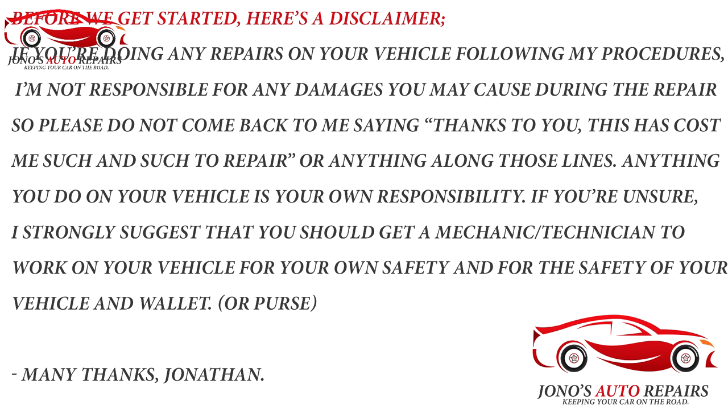Before we get started on this repair, I am going to state a disclaimer. If you're doing any repairs on your vehicle following my procedures, I am not responsible for any damages you may cause during the repair. If you're unsure about working on your vehicle or have no experience at all, I strongly suggest you get a mechanic or technician to work on your car. But if you do the steps right, you shouldn't cause damage. This is just a disclaimer — do not blame me for any damages you may cause.